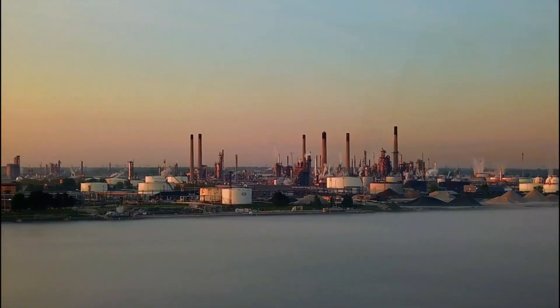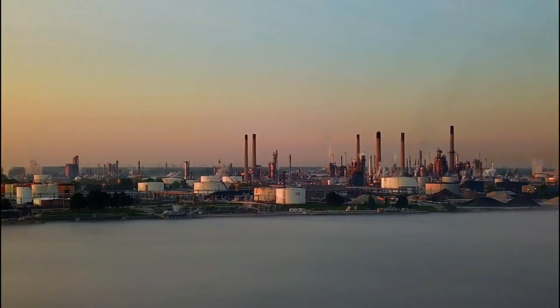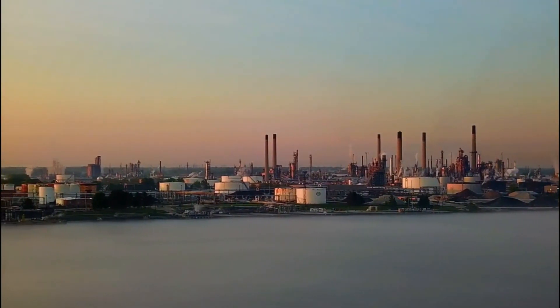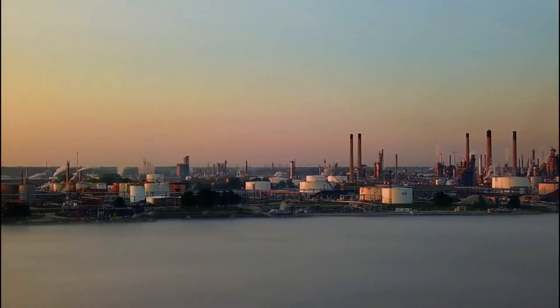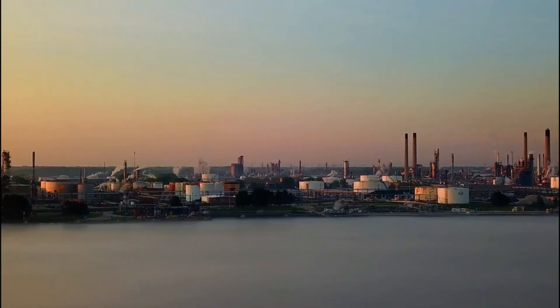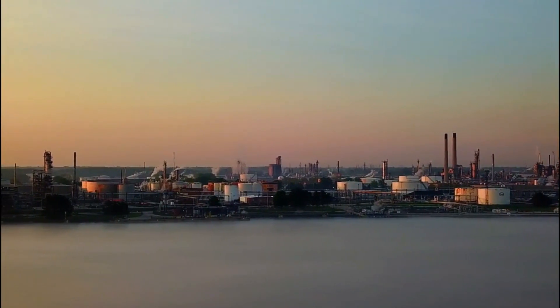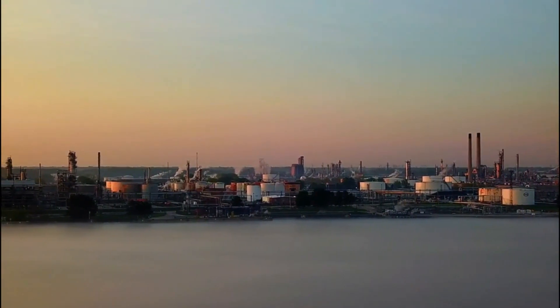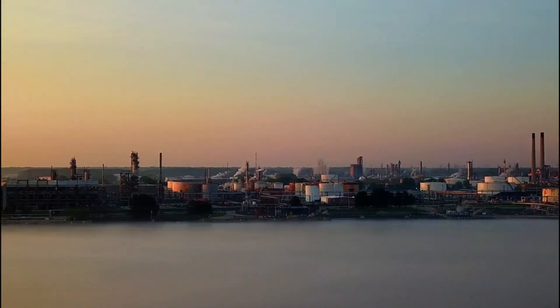That really has got some nice orangey contrast to it this morning. You can see a little bit of haze on the water and a nice little touch there with the smoke coming up — or condensation release from the plant, as you can see over here.